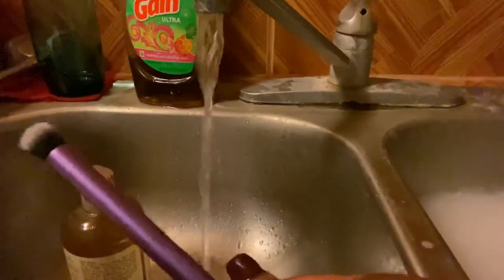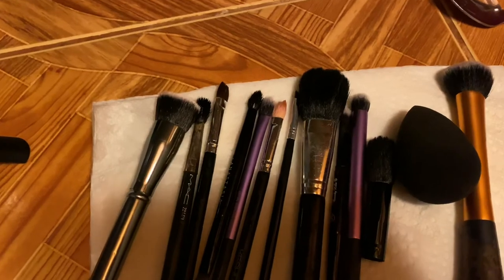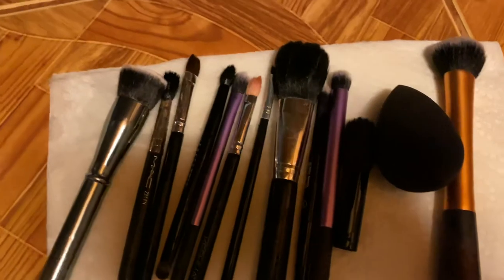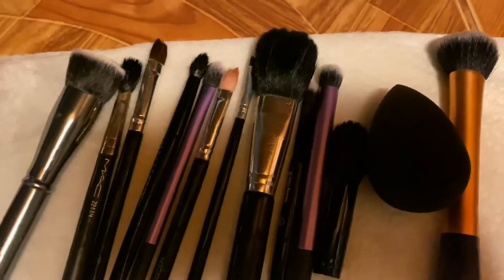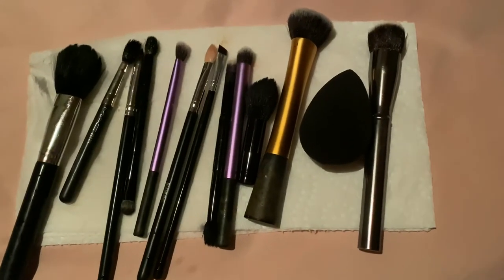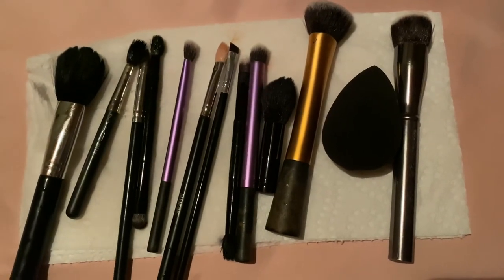That's it for the brushes — I'll do the other ones off camera since it's the same process. Here they all are, squeaky clean, drying on a paper towel. After this, I'll lay them on my bed and allow the fan to air dry them. Thanks for watching — make sure you thumbs up this video and subscribe to my channel!